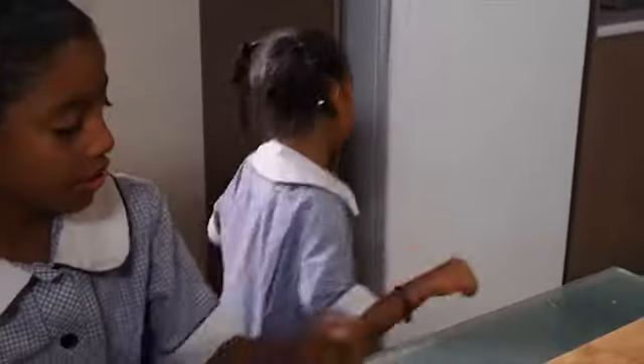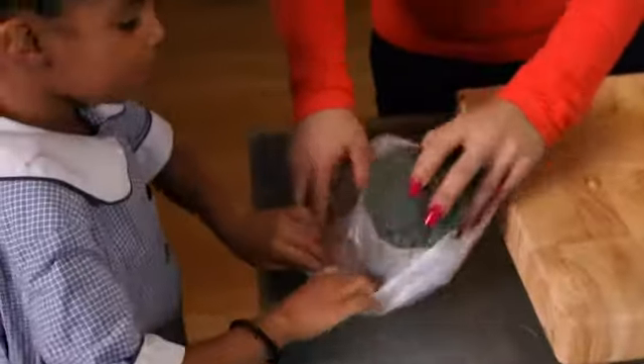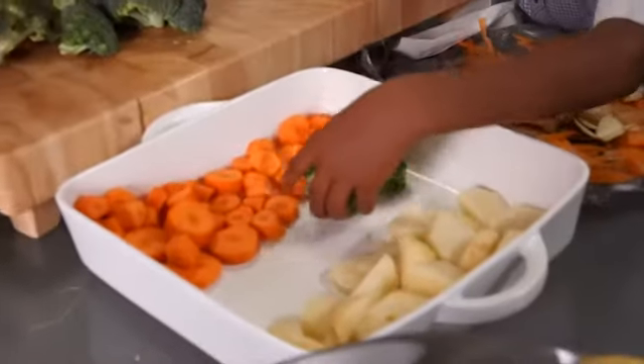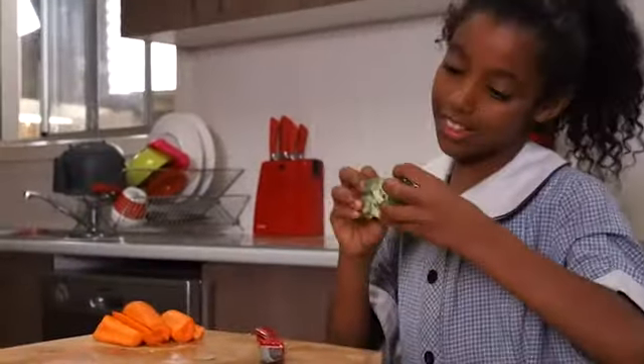I think some broccoli will be nice. We'll grab some broccoli. Oh, yummy broccoli. So what we'll do is you can place them nicely. Lovely.